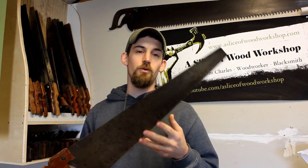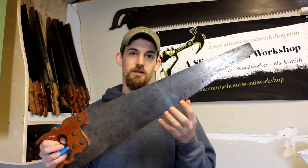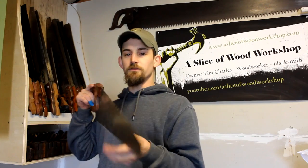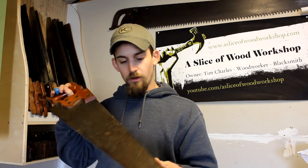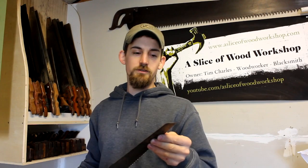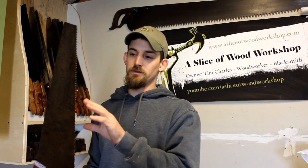One thing you want to do is know what you're looking for. If you're looking for a specific saw, know what you want. This is a rip saw — you can tell because it's got fewer teeth and the pattern they've been filed to. You also want to make sure there's no kink in the blade anywhere. This one is very straight and hasn't been beat up at all.